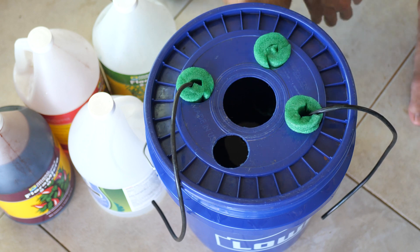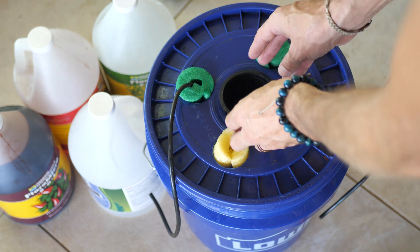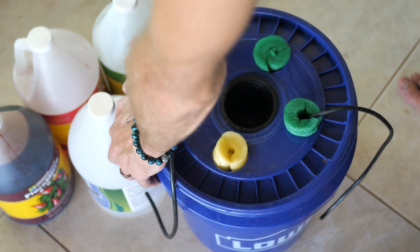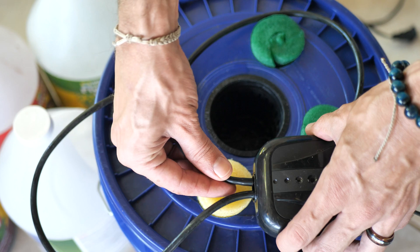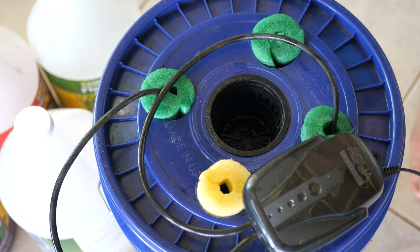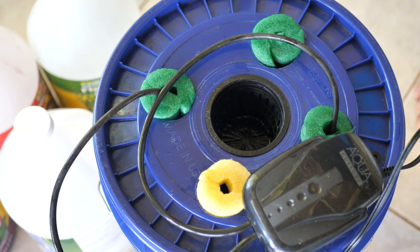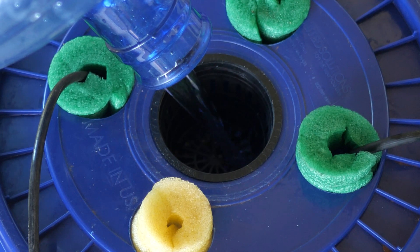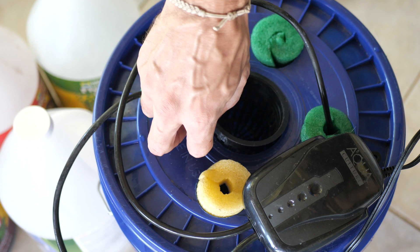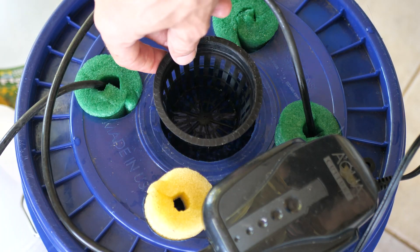Then we're going to put our net cup in the center. We want the water line to be right at the bottom of the net cup. If we put it in there and plug in our air stone to the air pump, we'll be able to see the bubbles right at the bottom — that gives us a good indicator of whether the water needs to be raised or lowered. Mine needs to go up a little bit, so I'm going to raise my water until I can see some bubbles. That's the perfect water line for your deep water culture to get started.